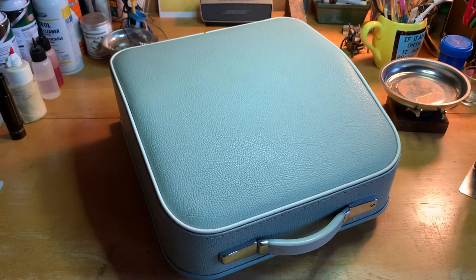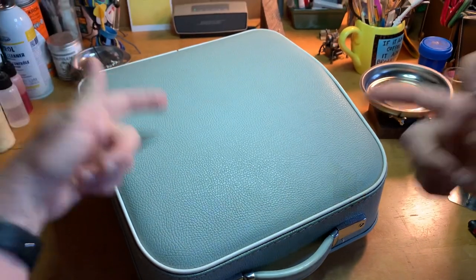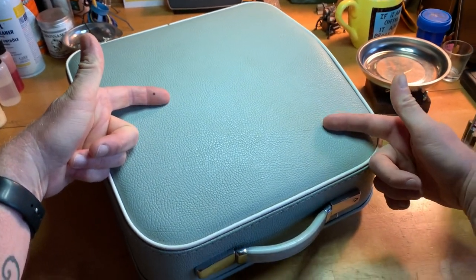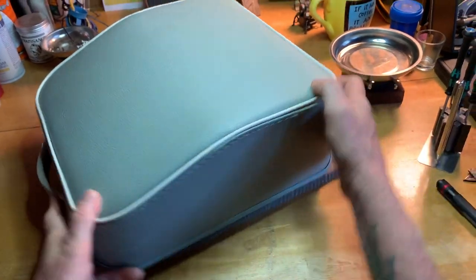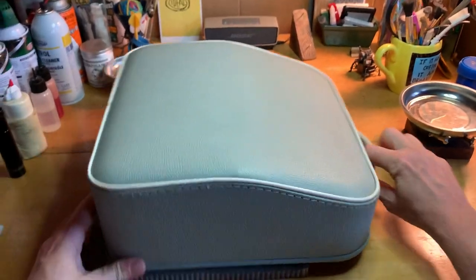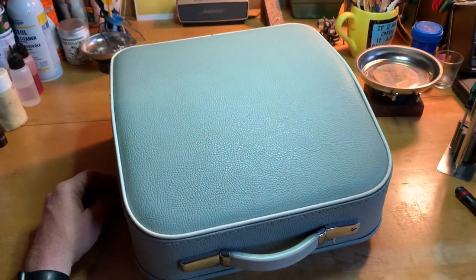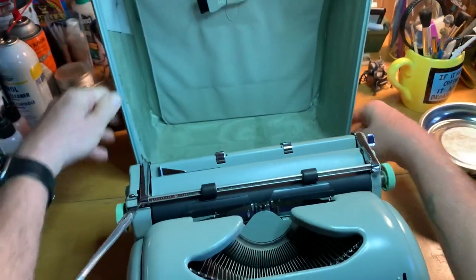Howdy folks. Charlie with Typewriter Justice here. If you know me personally or have ever found me at a type-in, then there's a strong chance you've already seen this machine and typed on it. This is my personal Hermes 3000.